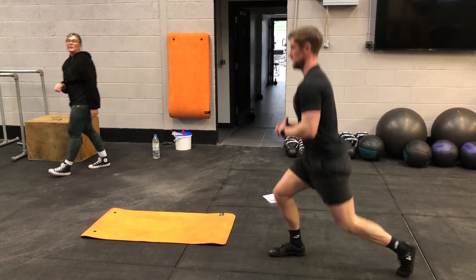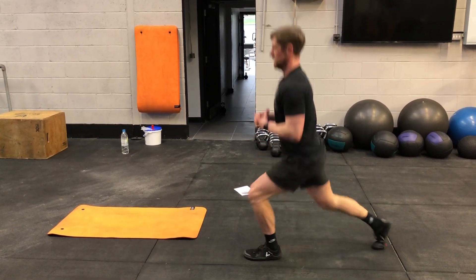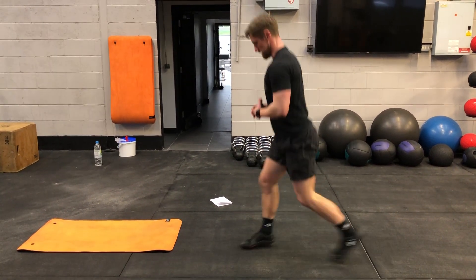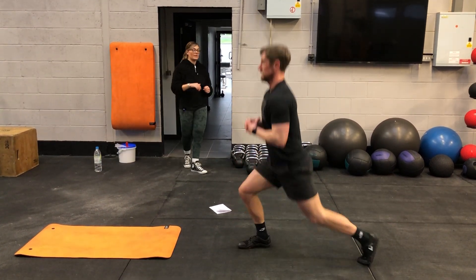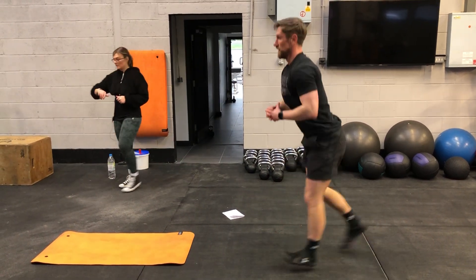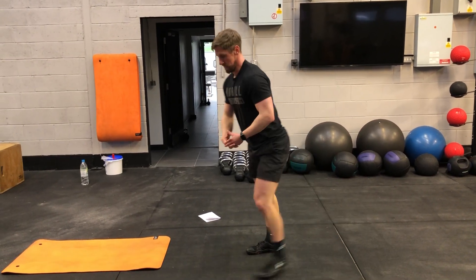If anyone can't manage dynamic lunges, just do normal reverse lunges, taking your foot behind. Still keep your shoulders back, chest out, back nice and straight. Last 10, 9, 8, 7, 6, 5, 4, 3, 2, 1 — and rest.